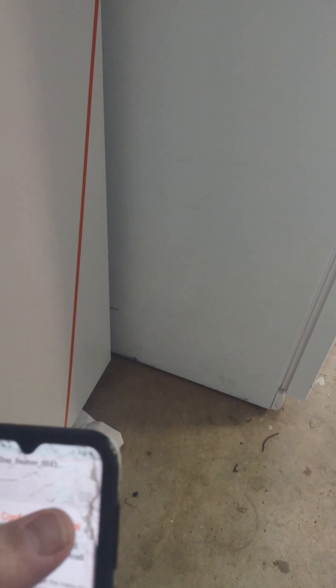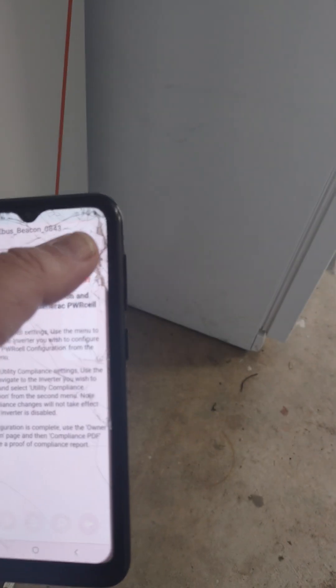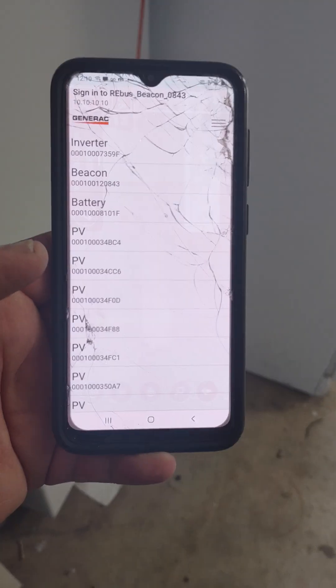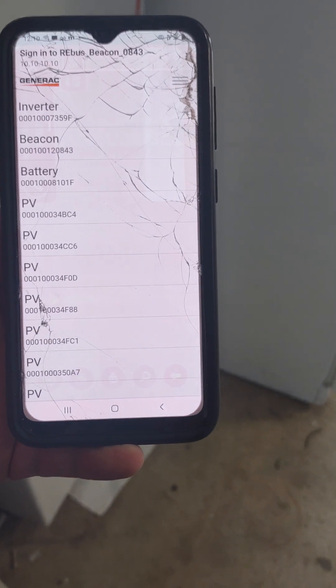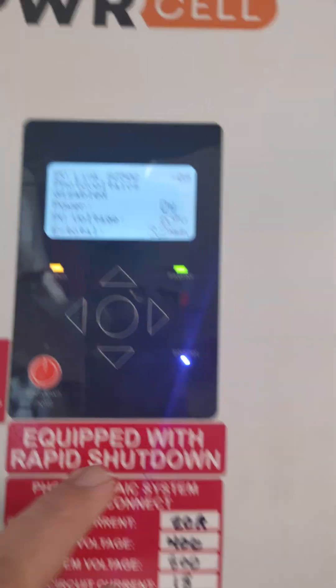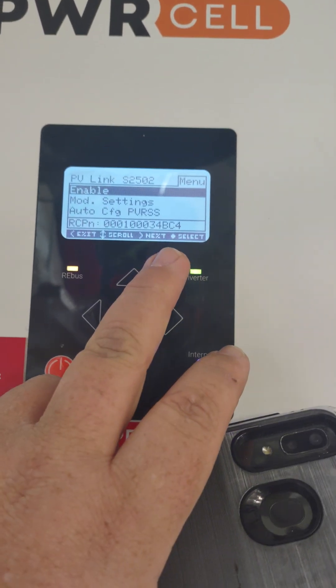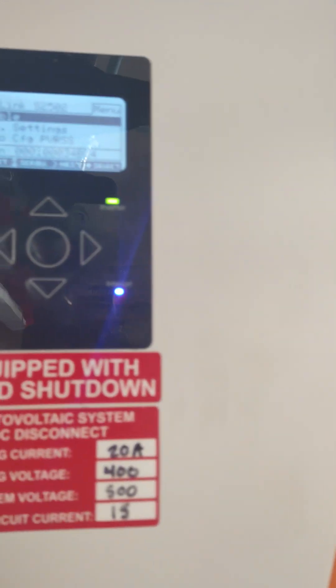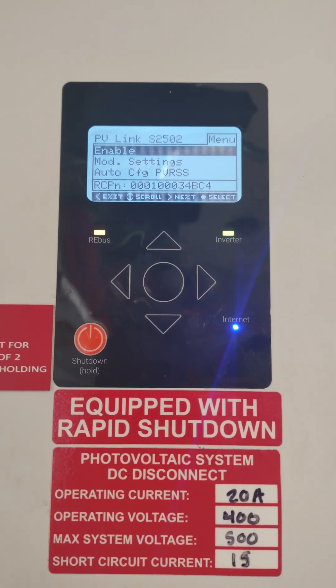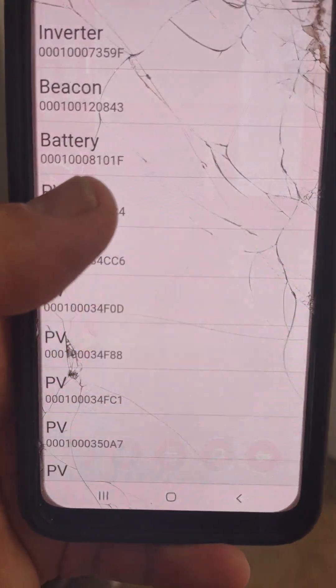This is going to take you to the Installer Toolkit. Hit the drop-down button at the very top — there are three little tabs there. Click onto that and go over here to PV links. To know which PV link is having troubles, come back up to the screen and hit the center button. That tells us this is C4 — it's the last two digits. We're going to look for the one that ends in C4.